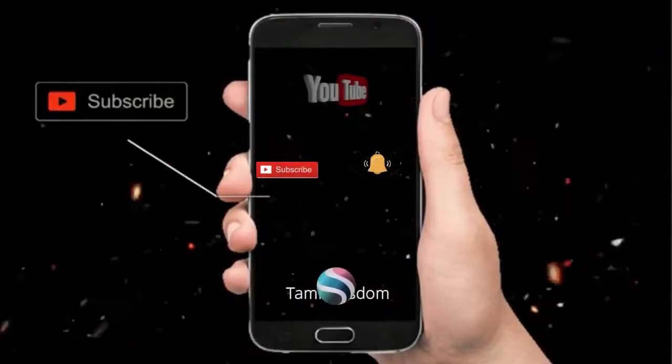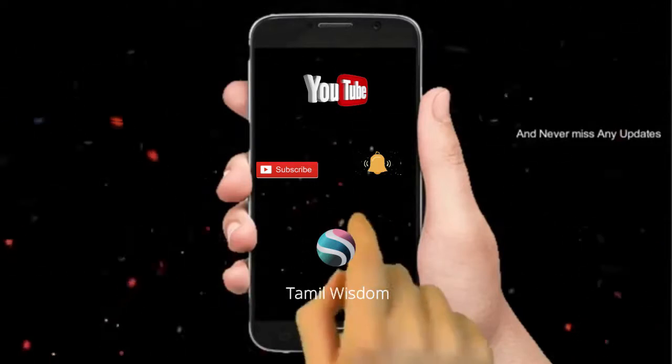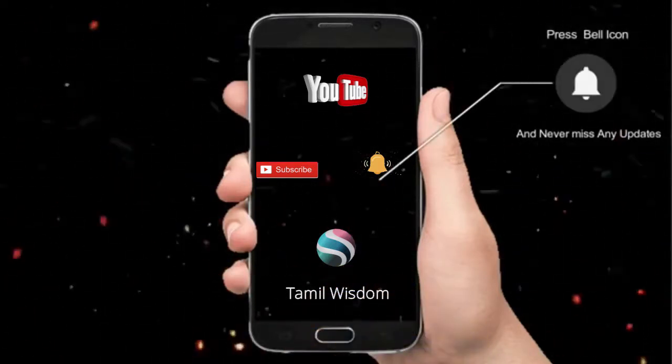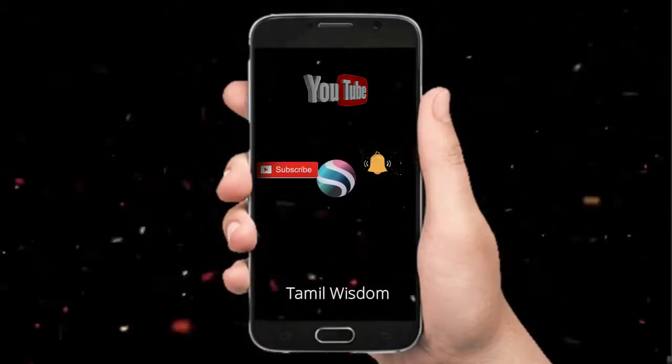Hey there, subscribe to my channel and press the bell icon so you never miss any new updates. Whenever we upload a new video, you will get a notification on your phone.